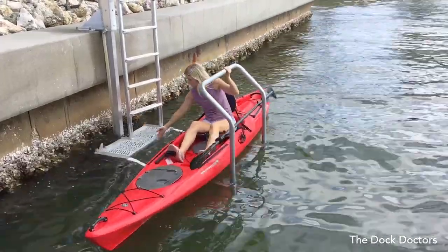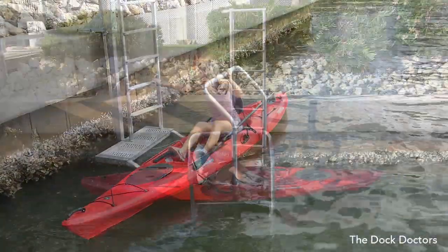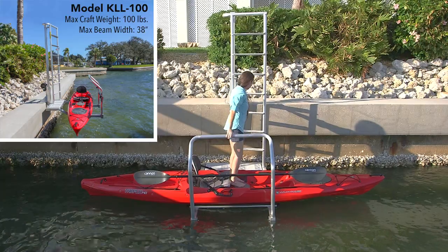The platform features a non-skid, sure-step, UV-resistant decking. The aluminum and vinyl bunks are adjustable for crafts up to 38 inches in width and 100 pounds in weight.